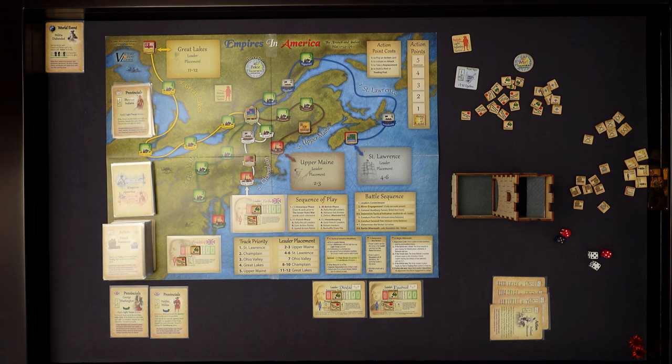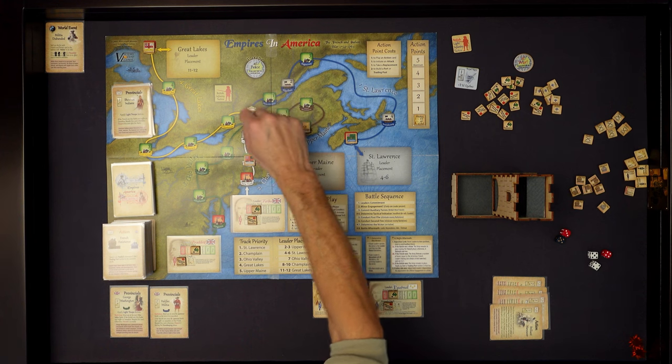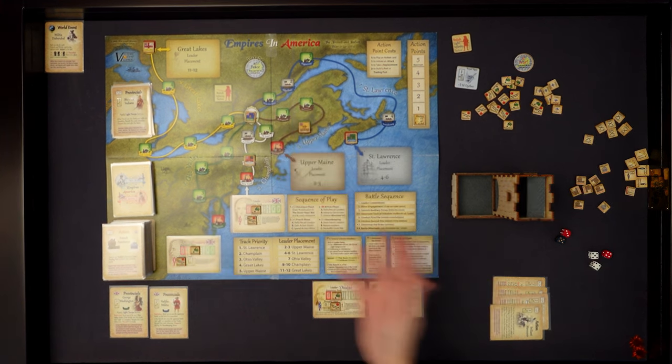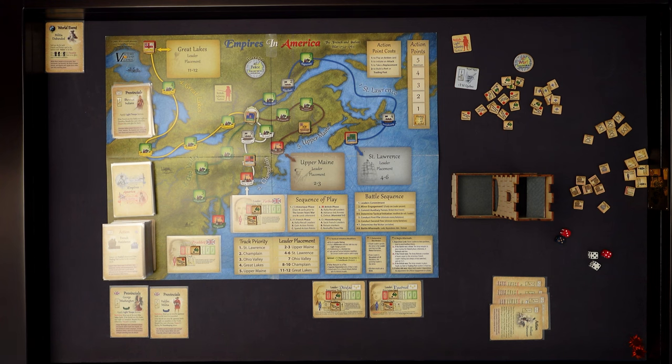I guess this game is playable in 50 minutes if you do that poorly. A normal game, though, I don't think would take 50 minutes - but in this case it's a lot less than 50 minutes. The reason I lost so quickly - you can build forts. There is not a fortress in Montreal; it's an open city. But if I'd had the opportunity, I could have built a fort there. They would at least have had to assault the fortress to take Montreal. I've played this game a number of times and I've never seen one end like that.